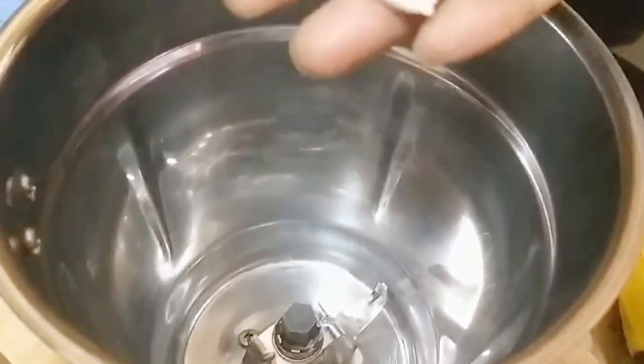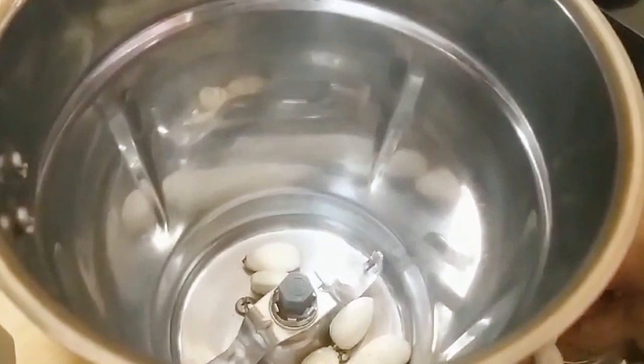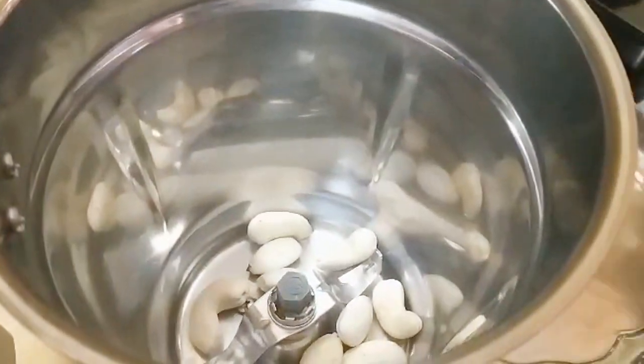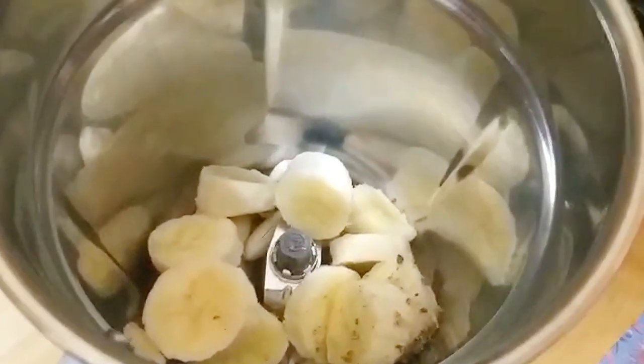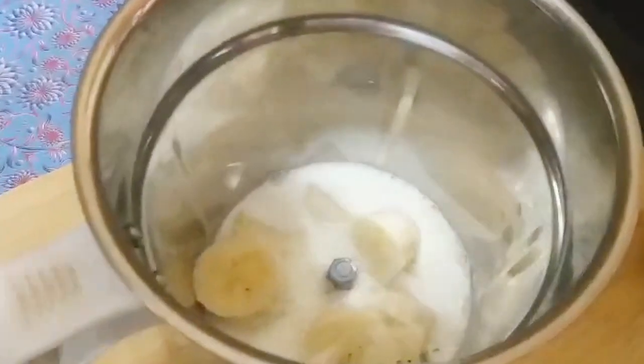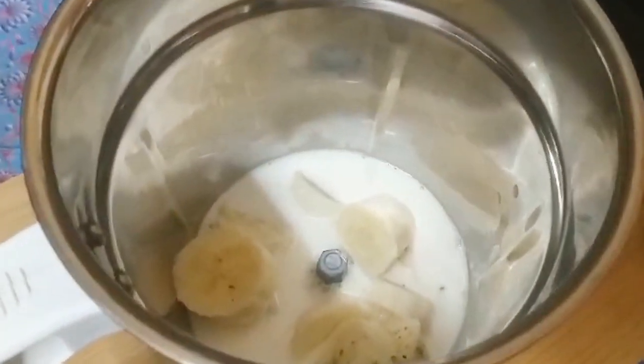Now, add the dried fruit in a bowl. Now, we will prepare the dates and dried fruit in a bowl. Then, the banana juice is cut. Let's add a cup of ice and mix.